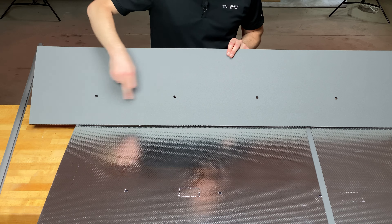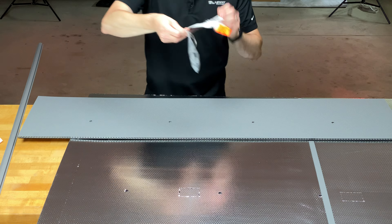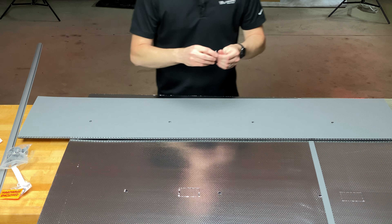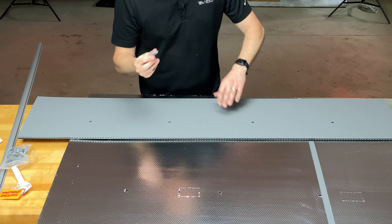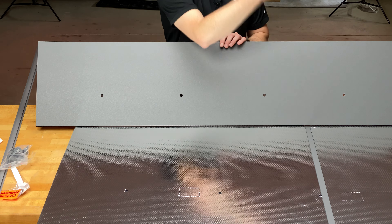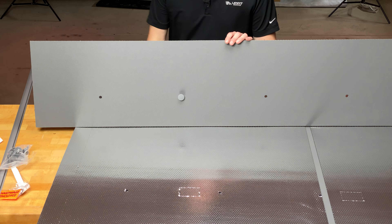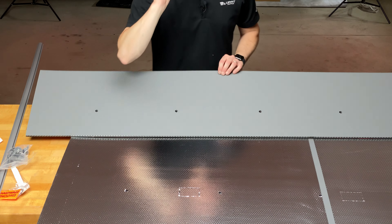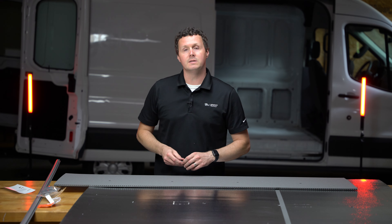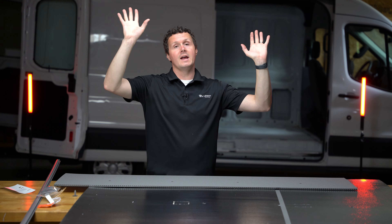We have pre-cut holes right here. In the ceiling it's going to be all push-in clips. They give you these plastic clips — just like typical automotive interior clips, little Christmas trees. They go through the pre-cut holes, line up with holes that exist on the ceiling, and you just clip them in place and go through with a rubber mallet and tap those in so they're nice and tight. Really simple installation — the hardest part is just holding it up there and lining everything up.